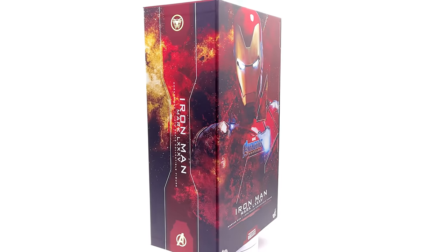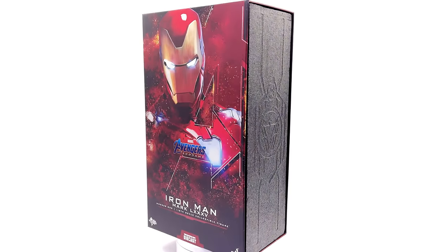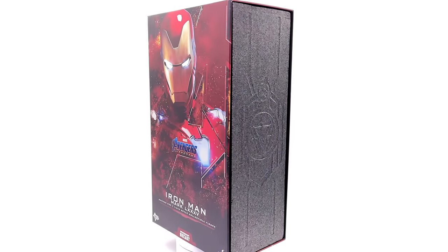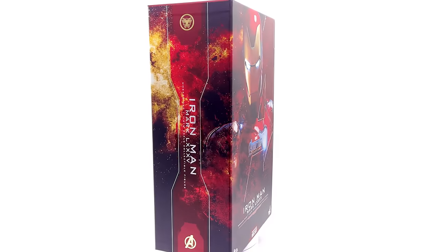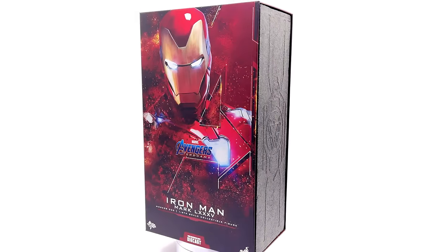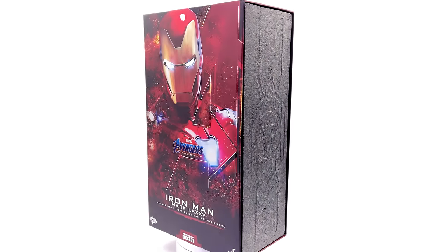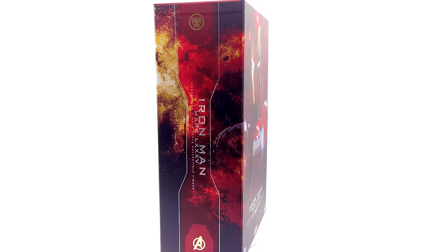Hello ladies and gentlemen and welcome back to my channel for another Hot Toys Avengers Endgame 1/6 scale figure unboxing and review video. Today is finally the day we're going to be taking a look at none other than the Iron Man Mark 85 from Avengers Endgame. I've been incredibly excited — this has probably been the number one Iron Man figure, at least on paper, for me. I love the colour scheme and I love the design. I cannot wait to get this guy out of the box.